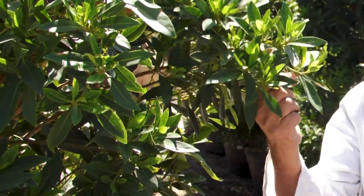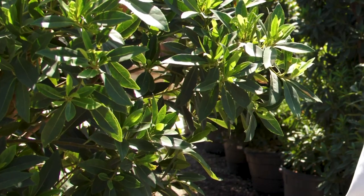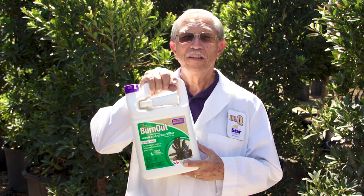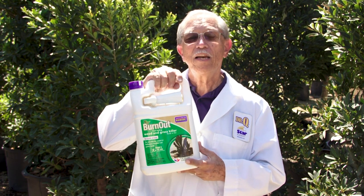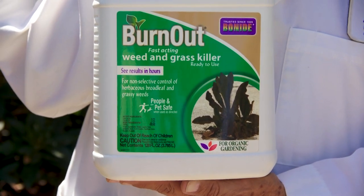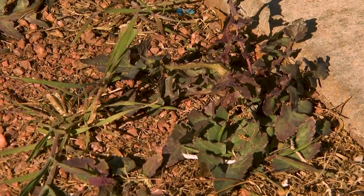Protect plants that you want to keep by not allowing any spray to get on their leaves. Bone Eyed Burnout Fast Acting Weed and Grass Killer is another one of our all natural herbicides. The active ingredients in this product are citric acid and clove oil. The citric acid strips away the waxy coating that protects the leaf surface, and the clove oil clogs all the pores to suffocate the plant.